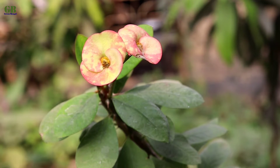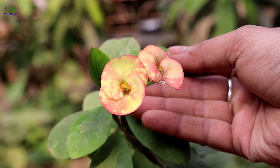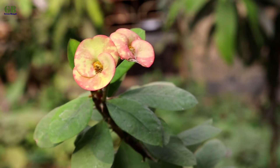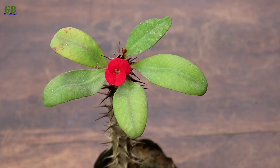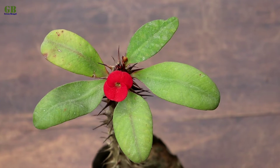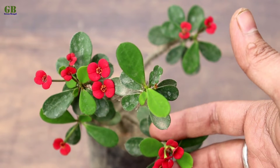Euphorbia milii is a perennial succulent flowering plant or shrub growing up to 5 feet tall in the family Euphorbiaceae, and native to Madagascar. It is also known as crown of thorns. This plant propagation can be done by stem cutting and you can do it any time of the year, but the best growing season is spring.